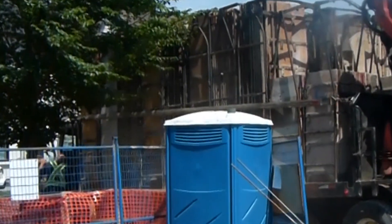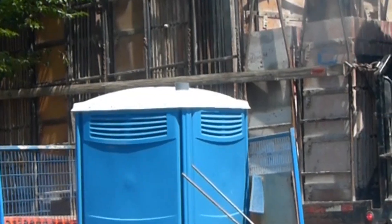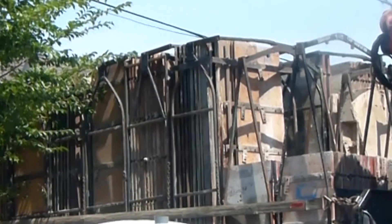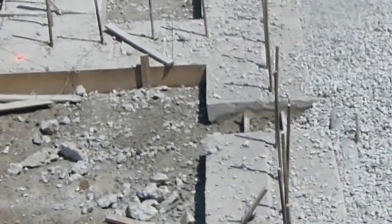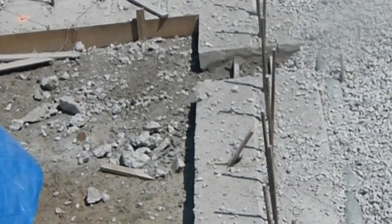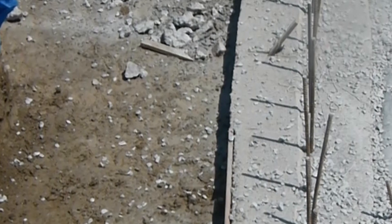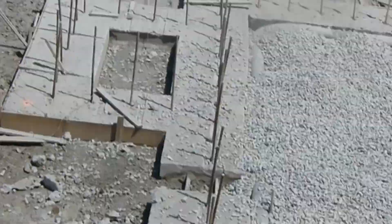We got our wall forms being delivered today, which is pretty awesome. So this is the next step — basically those huge wooden walls are going to get built on top of our footings, right where those rebars are. They're going to build those and once they're together they're going to fill them with rebar and fill that with concrete to basically pour the foundation walls of the house.